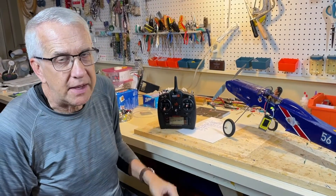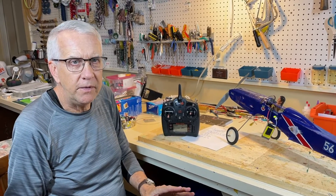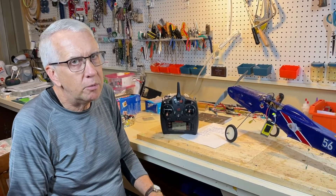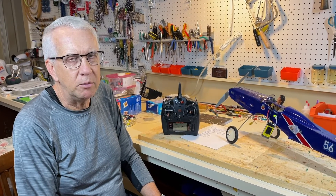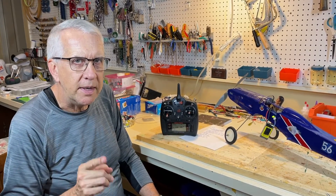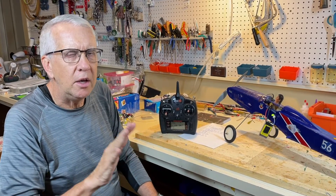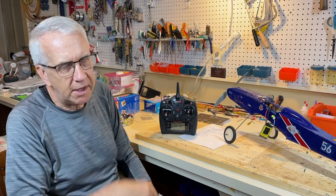In a nutshell, that's what throttle cut does — it's a wonderful safety feature. It doesn't cost you anything; it's built into your transmitter and it could prevent an accident from an unexpected prop start. Let's take a moment and I'll show you how to program the DX6. It's super easy — your radio may vary a little bit, but let's take a look.